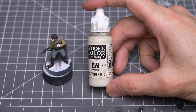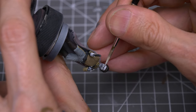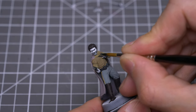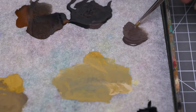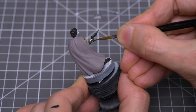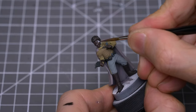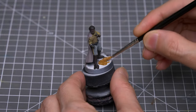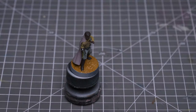Next, I'm going to paint the eyes using Deck Tan. This is certainly one of those details that is pretty optional, as the eyes won't really be visible during gameplay. And I'm now dotting in some pupils using pure black. We can then paint the skin, and I'm using pure German Camo Black Brown for this. And finally, I've chosen to add some basing paste to the ground, so that by the time I've completed the highlights, it'll be dry and ready for the grass. We're now ready to add the highlights.